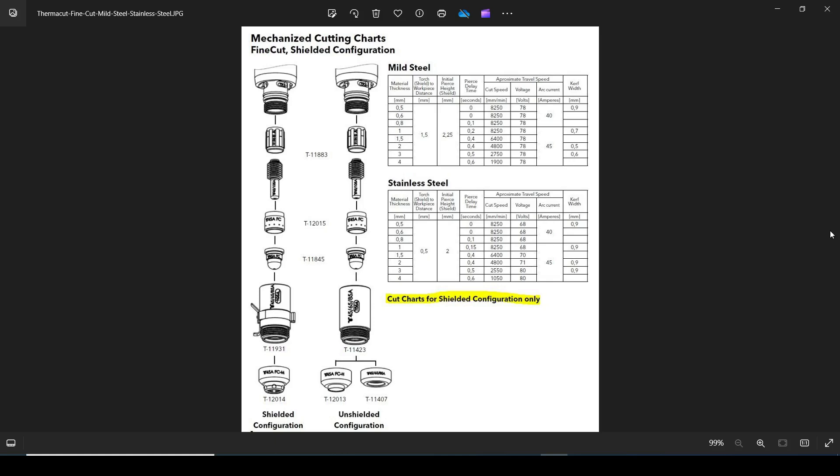We also have a fine cut consumable option. The fine cut just means a different nozzle — part number 11845 — and a different sized shield. It gives values for 0.5mm up to 4mm of mild steel, and 0.5mm to 4mm for stainless, but there's no fine cut chart for aluminium. There are also two voltage settings: for 0.5mm to 0.8mm mild steel I use 40 amps, and for 1mm up to 4mm I use 45 amps. The kerf width and voltage are different, as a characteristic of the nozzle-shield assembly.